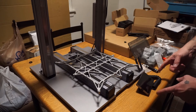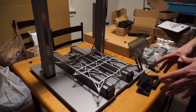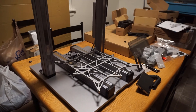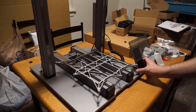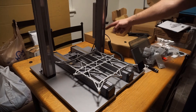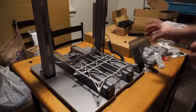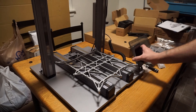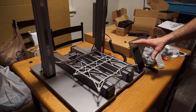The next step is to install the touch screen controller. The screen sits here and the cord mounts to the side — the port on the power bar is labeled 'screen.' The screen is held on magnetically and sits there very securely.